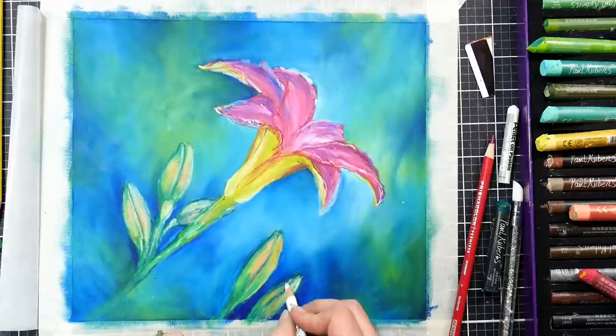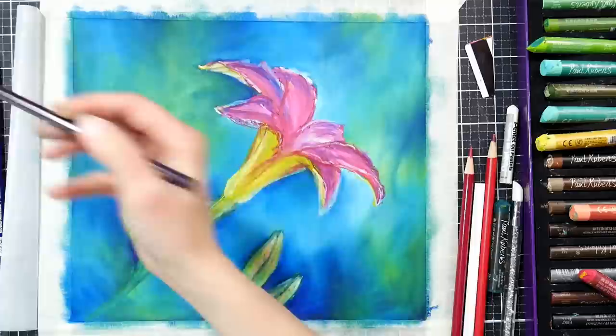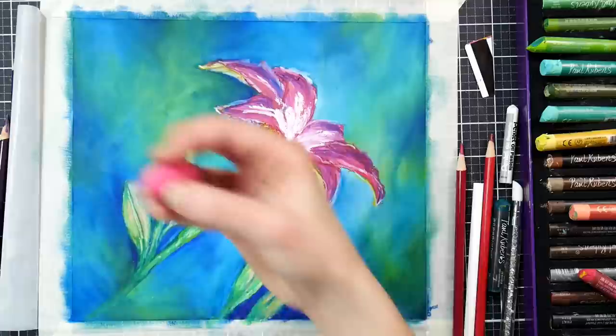I'm going in with some highlights with my white Prismacolor pencil. Even if you don't have any intention of getting Prismacolor pencils, I still would recommend getting the white because it works so well for highlighting with other brands as well. It's probably the most breakage-prone Prismacolor color though, I will warn you. If that really bugs you, go with the Derwent Chinese White from the Derwent Drawing line — it's pretty soft and it doesn't have the breakage problems.